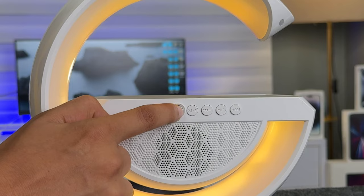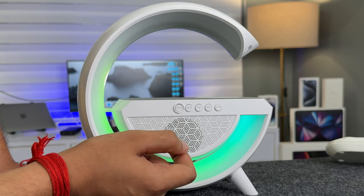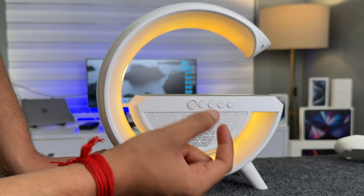You can turn the light on and off. From this button you can control the power on and off. The animation looks very cool. The next button is for Bluetooth — here I have a Bluetooth button.